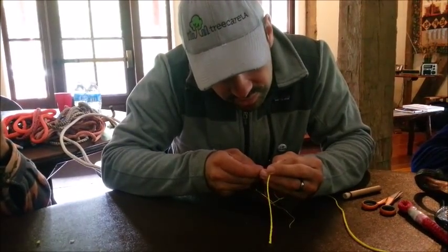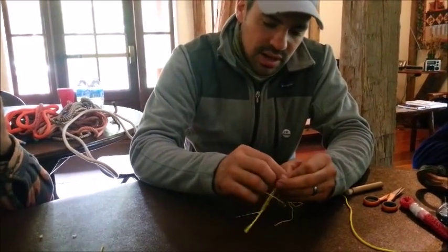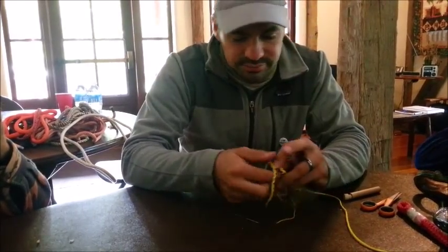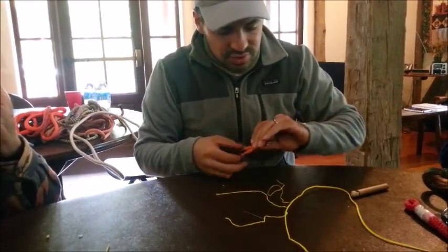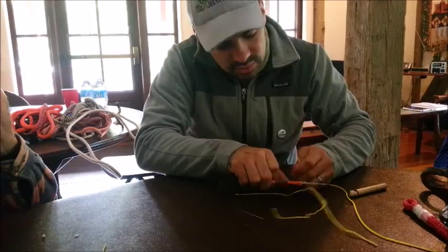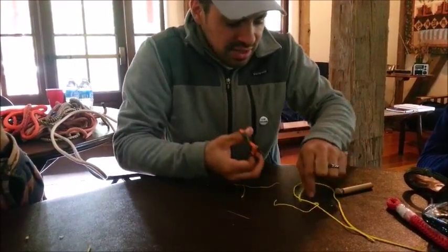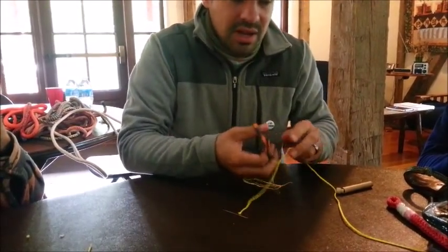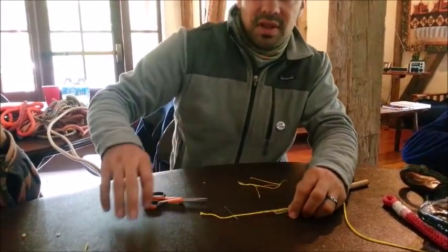Normally this would be done with an awl that has a nice handle and a skinnier point, but make do with what you have. So we're just going to pull three strands for now. I don't have my Dyneema cutting scissors. If you're doing this at home, you might not have scissors that are going to cut this well, but a very sharp knife on a cutting board will slice right through it.